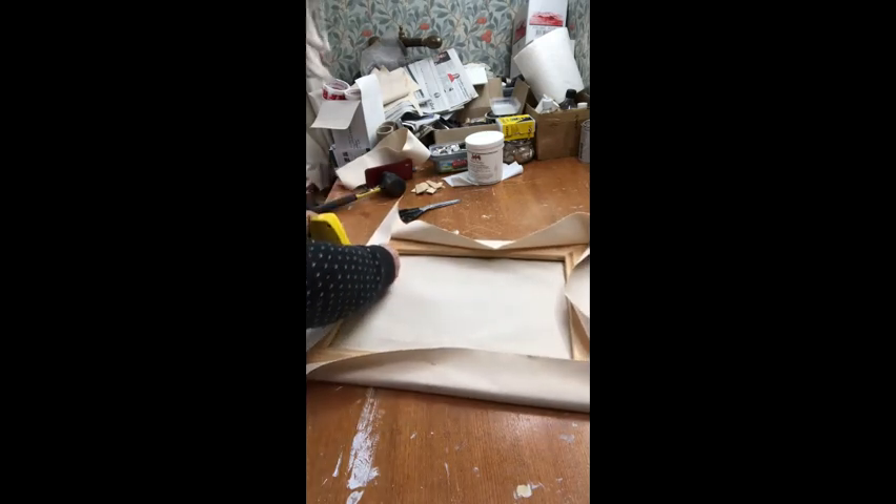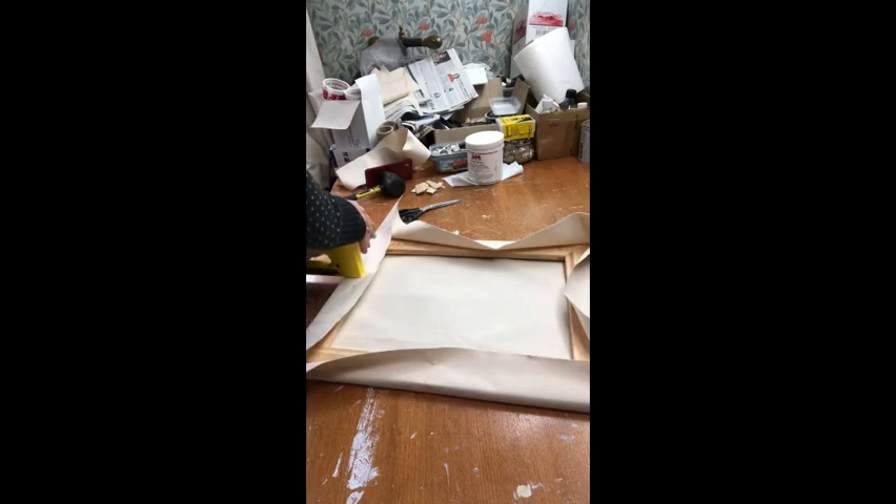Next I should put two more staples on each side, stretching it as I go.